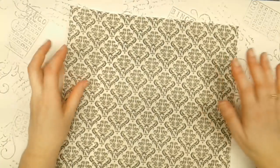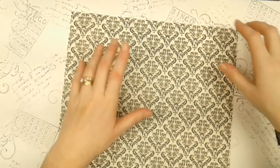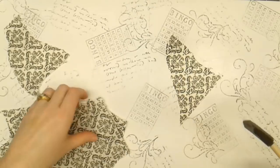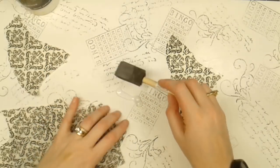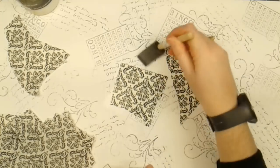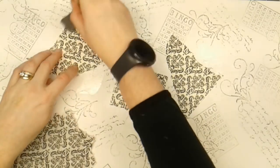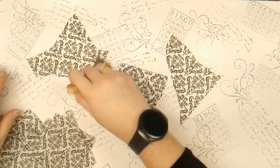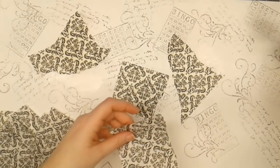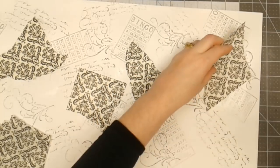I've got some Canvas Corp brands tissue that I just love the pattern of. I'm going to rip it up into little pieces and adhere it down with some matte medium, putting a little bit on the paper and smearing it around with a foam brush. Since I know I'm going to cut this up, I want to make sure there's a good coating holding the tissue in place — otherwise when I go to cut it apart, the paper will come up loose.